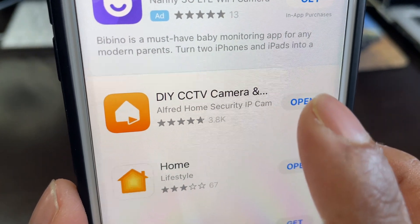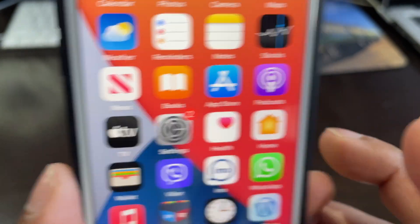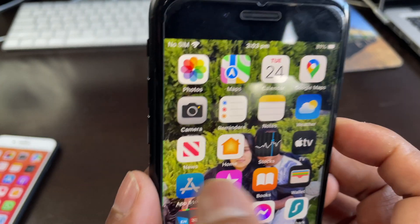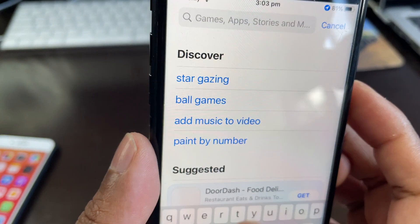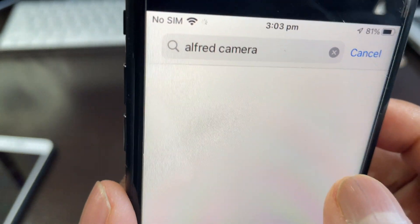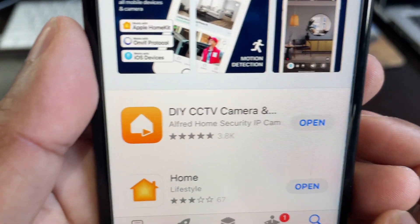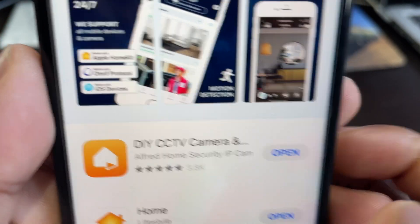There are lots of similar apps in the market, but I think Alfred Camera is very good, that's why I'm showing it. You can go with another one if you want. Then on your next phone — the camera phone — go to the same app store and search 'Alfred Camera' the same way.